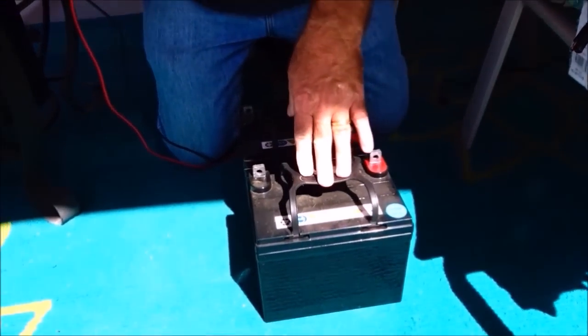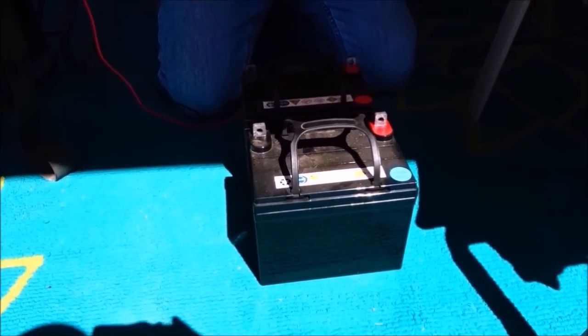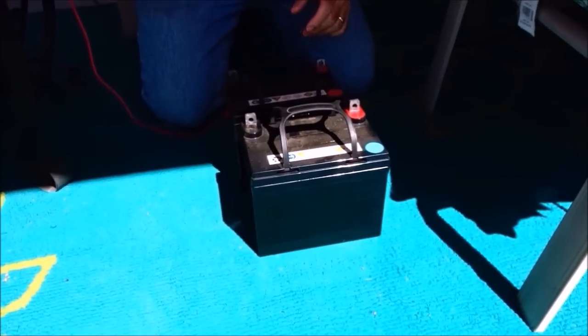I'm using AGM lead acid batteries because they're sealed, no maintenance, and they will not put off any hydrogen in your RV, motorhome, van, conversion, shed, or whatever you're doing — unless you overcharge them. They do have a valve that opens to release excess hydrogen gas if that happens. I have no problem using these in my van without external venting because I don't charge my batteries inside the van. I set them out on the ground where we're camping and charge them during the day.